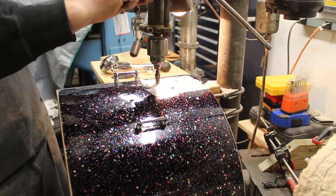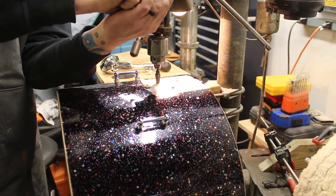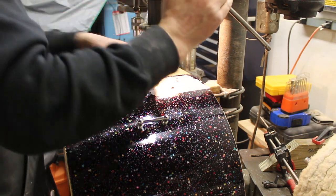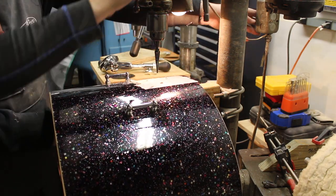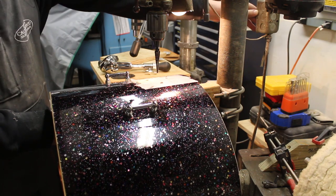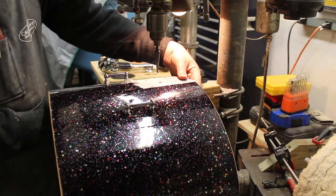Is that a hose clamp for a depth stop? Yeah, because I haven't been able to find the nut for this thing. I've been looking for a long time but it's a really weird size — I've even gone on websites that just do Delta parts. You could use a collar with a set screw maybe. Oh yeah, that would work too — that would probably be better actually.